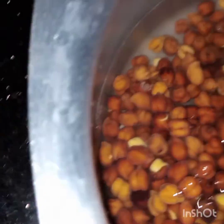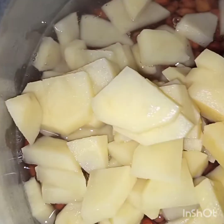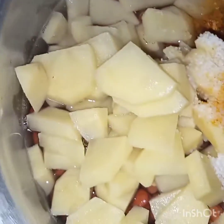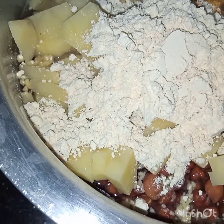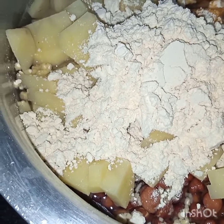And potatoes, salt, turmeric, and gram flour. Now I will cook them together till both the chickpeas and potatoes are tender and some gravy is left.